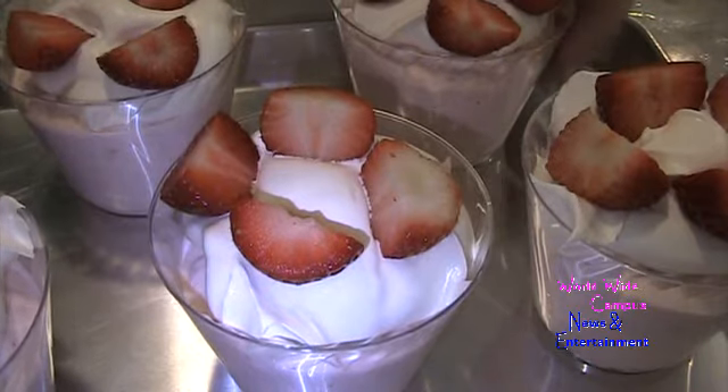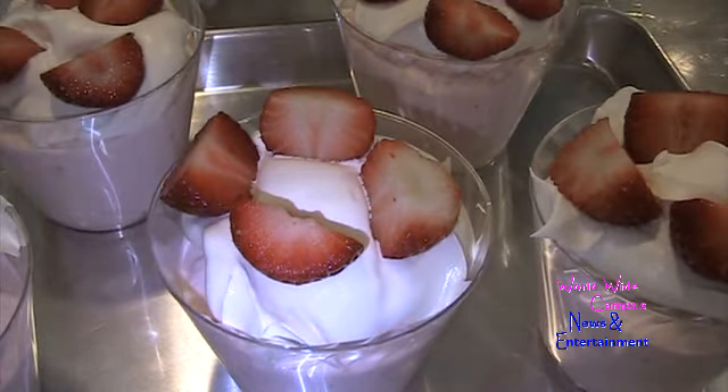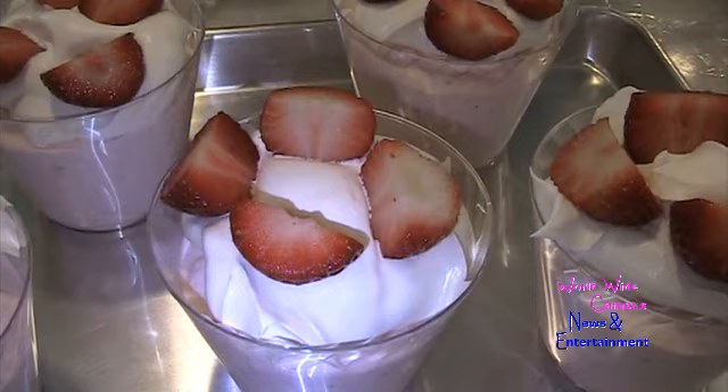And here you go — you have a finished, easy strawberry mousse! If you're interested in more recipes, write down in the comments below what you want to see. Make sure to watch all videos before sharing. Please subscribe to my channel, click the bell to see all notifications about new videos, and don't forget to smash the like button. As always, Happy Valentine's Day!